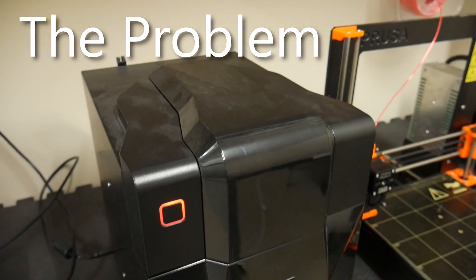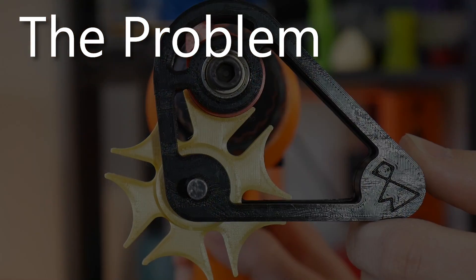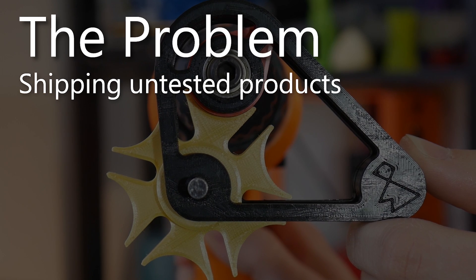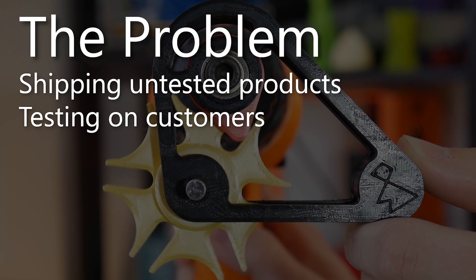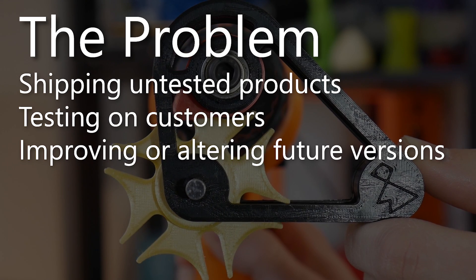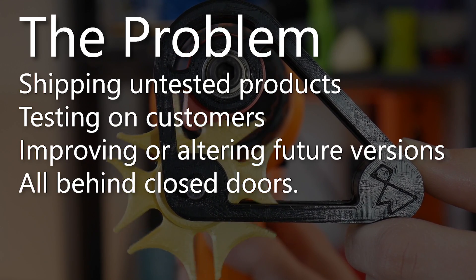This improvement of hardware products which are already on the market isn't some kind of new practice isolated to 3D printers, but I have noticed a nasty trend which is pushing this idea beyond what I would consider reasonable: shipping hardware products with serious flaws and using feedback from customers to fix later versions of that very same product under the same name, without really telling anyone you're making those changes.